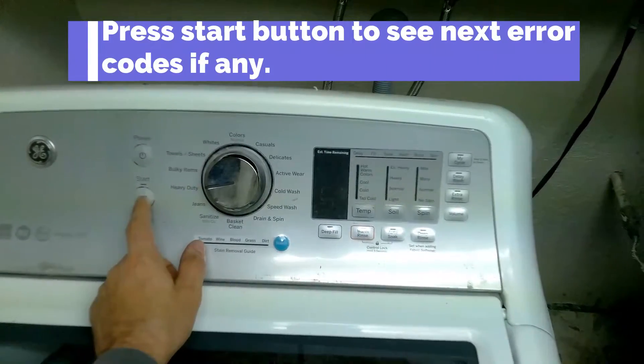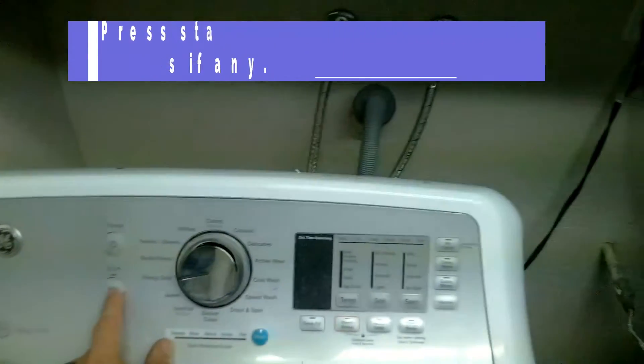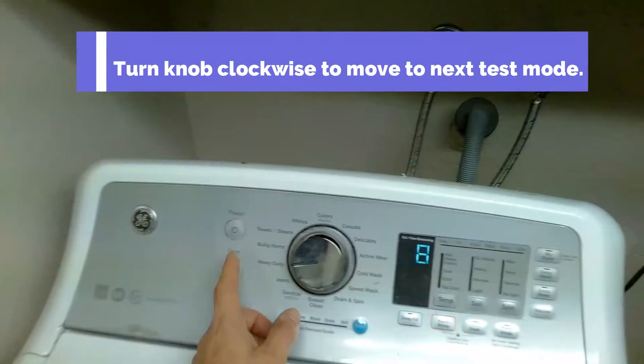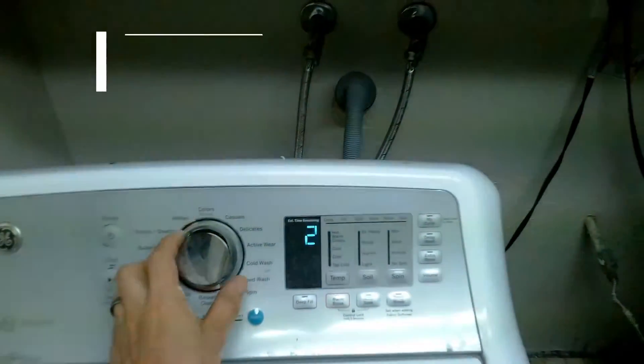To see any additional fault codes, just keep on hitting the start button to display the next codes. And to turn to the next test mode, just turn the knob once more clockwise.